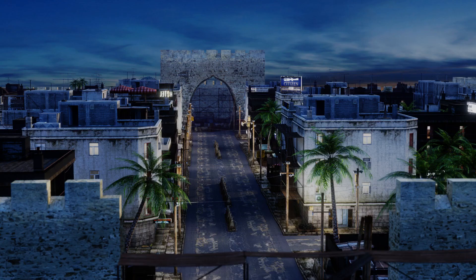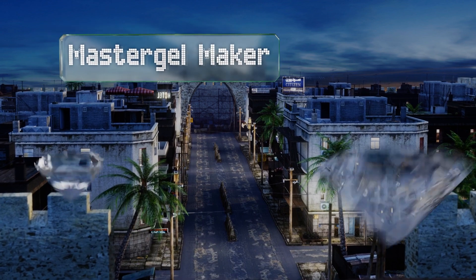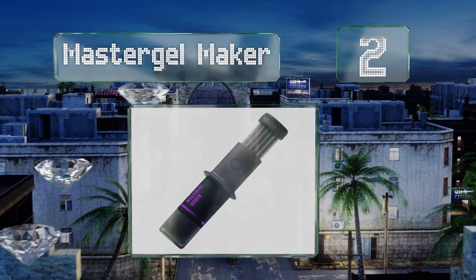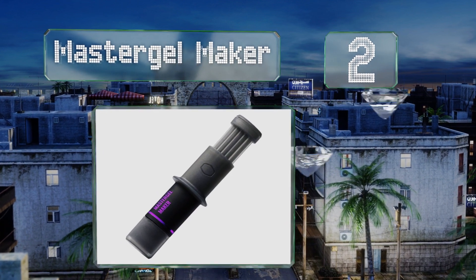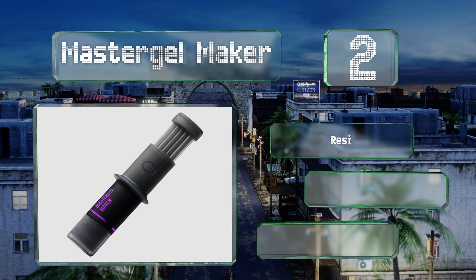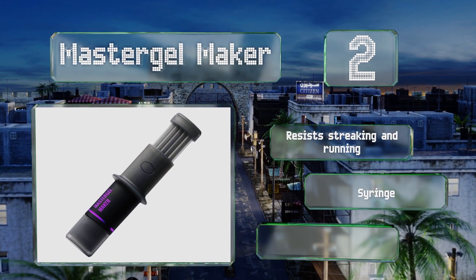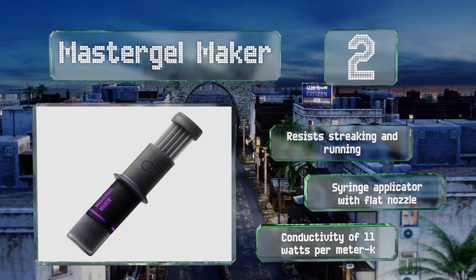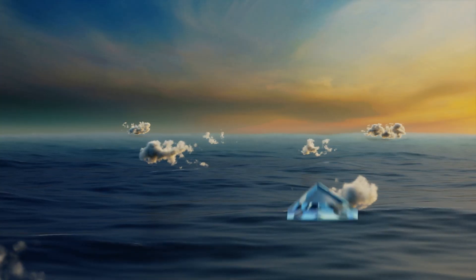At number two, Master Gel Maker delivers great thermal transfer at a very low cost. Unlike many high-end pastes, it's not a huge challenge to spread evenly. It resists streaking and running and includes a syringe applicator with a flat nozzle. It has a conductivity of 11 watts per meter kelvin.